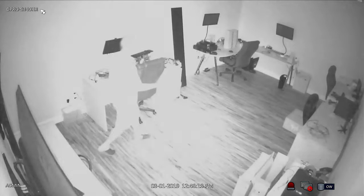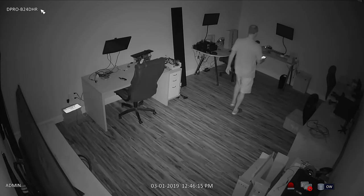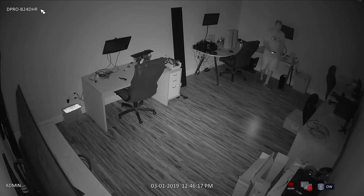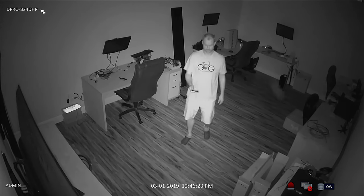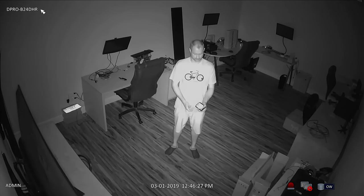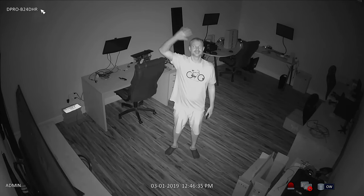I'm going to turn the lights off in the room to demonstrate the camera's infrared night vision. I temporarily used the light on my mobile phone so that I can walk safely from the back of the room. Once I am positioned in front of the camera, I will turn off the flashlight so that there is zero light in the room.